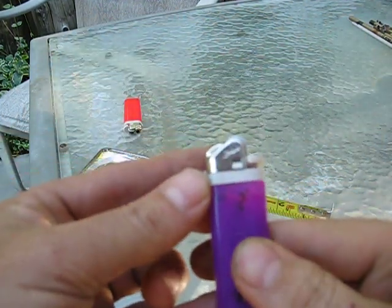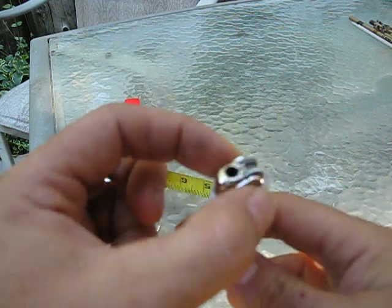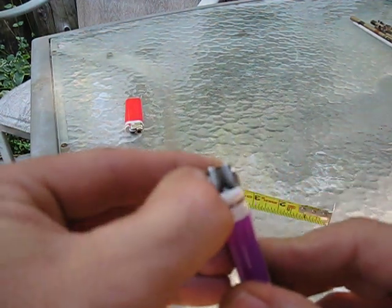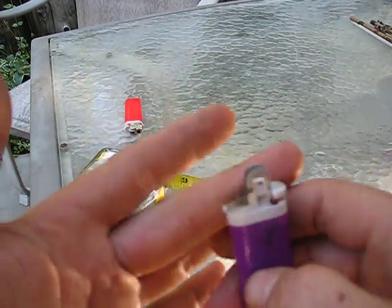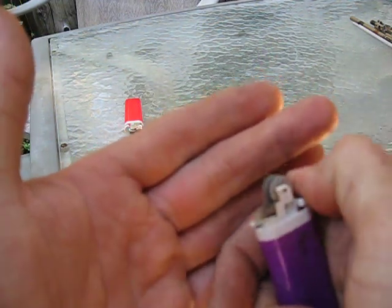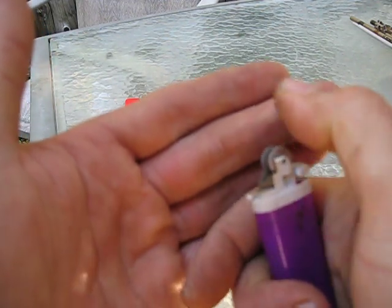This is a cheapy Scripto. Any of these lighters with this type of metal thing around the front — just put your thumbnail under it and pry it off. Now, if you had char cloth or something that would catch a spark, that's still usable. You can get enough spark off of that to get your fire going.